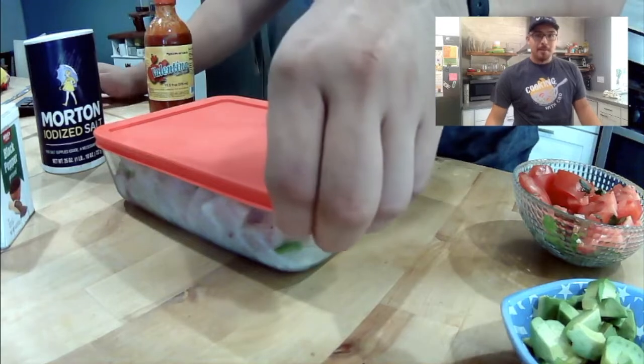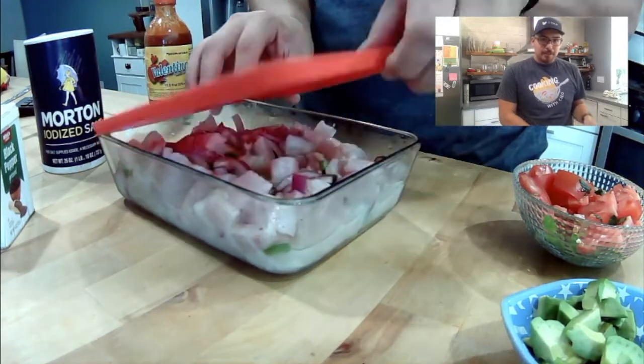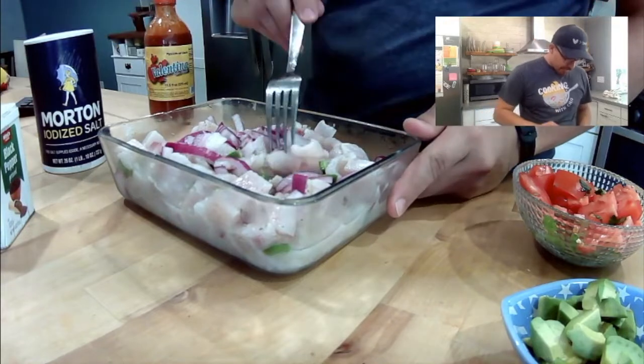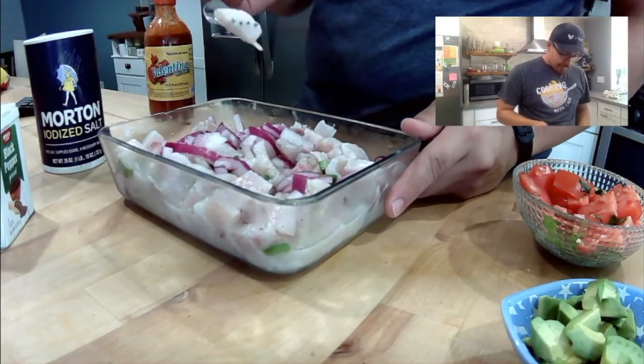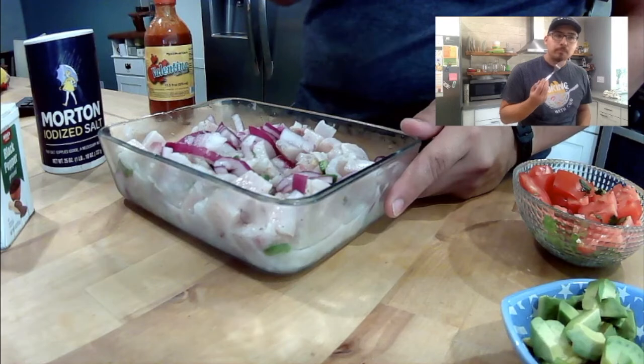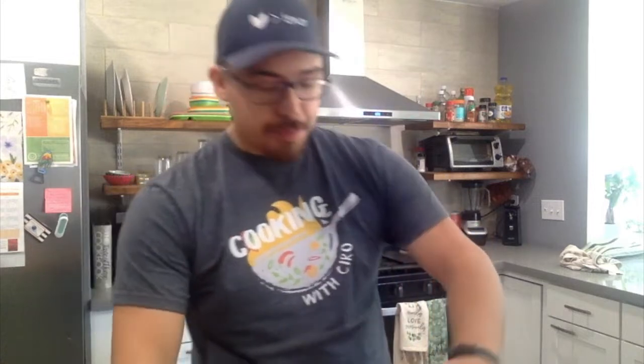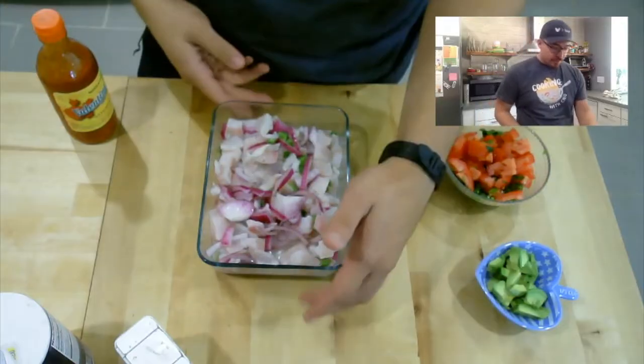All right, the time is up. Let's take a look at how it's coming along. That looks really good — let's give it a taste. It's pretty good. It could use a little bit more salt, so I'm going to adjust that right there.